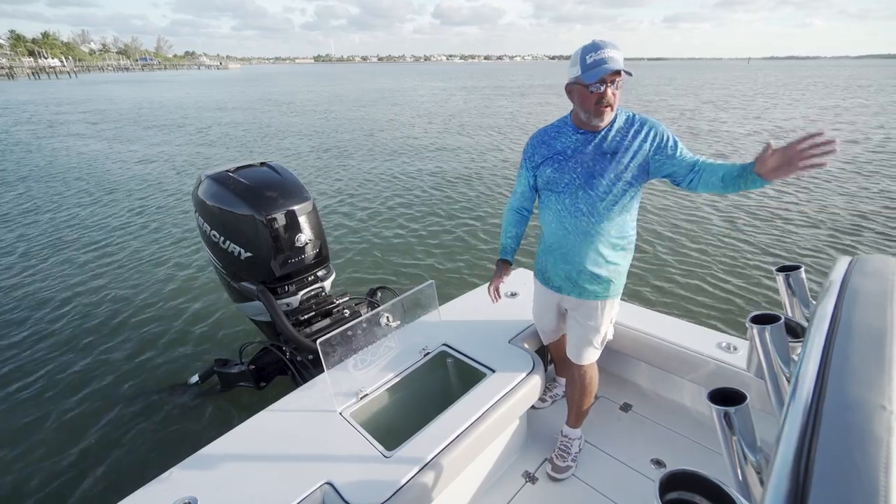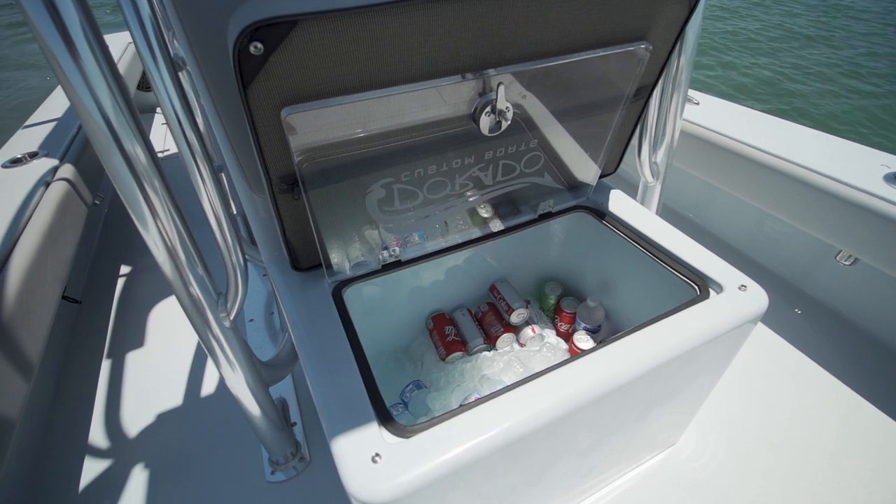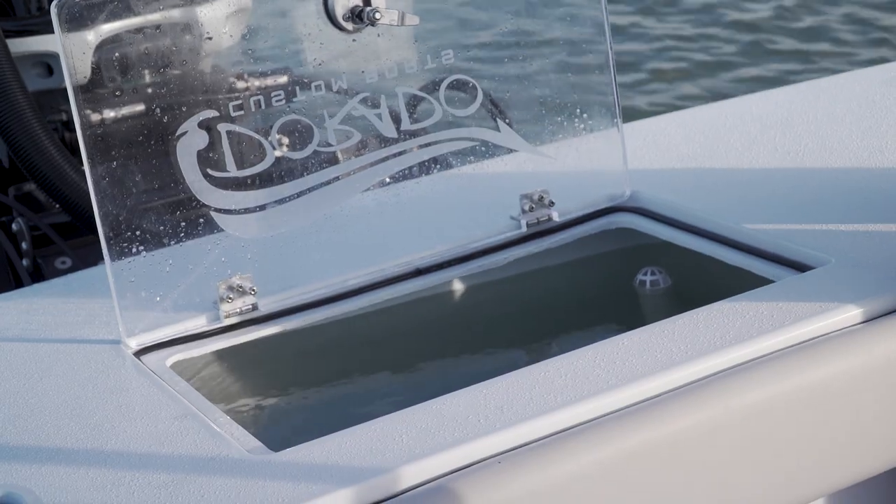This boat is also offered with a second live well up in the front of the console under a seat. This boat doesn't have it — they elected to put a drink box in there. But if you needed more than 60 gallons, you can certainly get it on this boat.